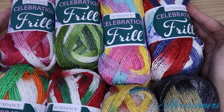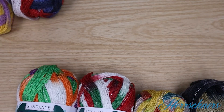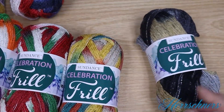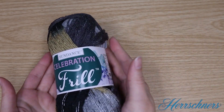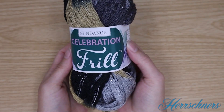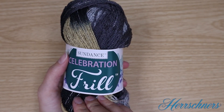Introducing Sundance Frill Yarn and Celebration colorways. We have Cupid, Shamrock, Hoppiness, Stars and Stripes, Trickster, Holly Jolly, Cornucopia, and New Year's Eve. These are such fun and classy colors and the project we're going to make is so fast, fun, easy, and exciting to style with. We're going to crochet a scarf or a cowl, and this is going to be easy enough even if you've never crocheted before. So let's get started.